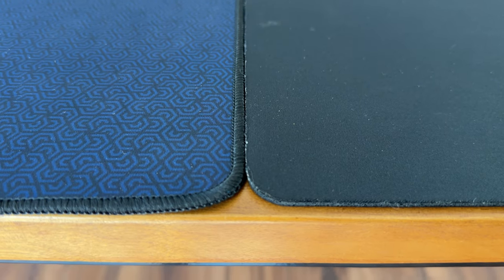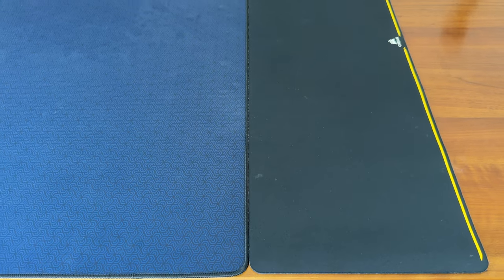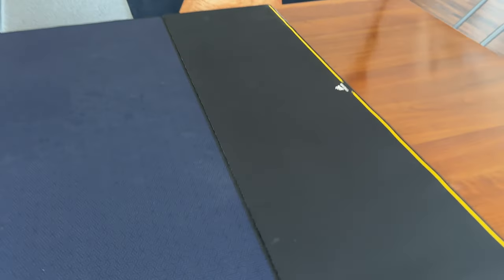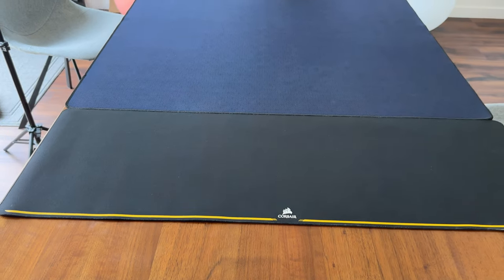To give you a better feel for the thickness, here's the game mat next to a Corsair oversized gaming mouse pad. You can see that they're pretty much the same height. In fact, what's kind of cool is if for whatever reason I need a little more padded play surface, I can always roll this mouse pad that I happen to have right next to it.